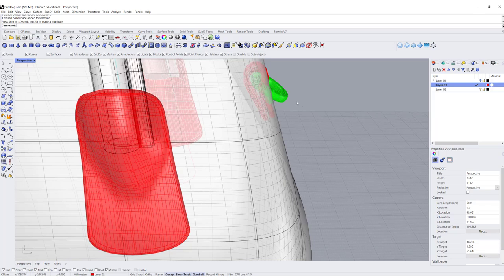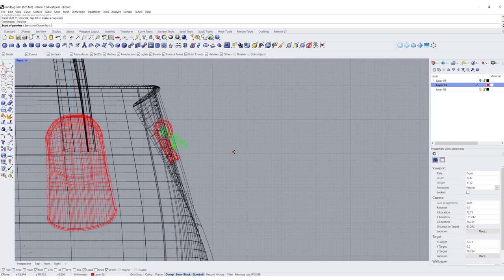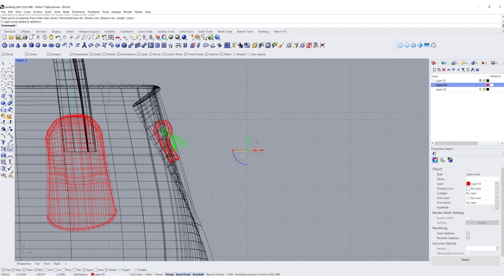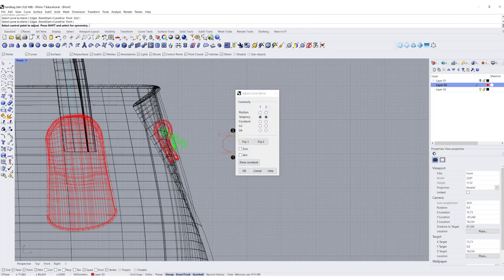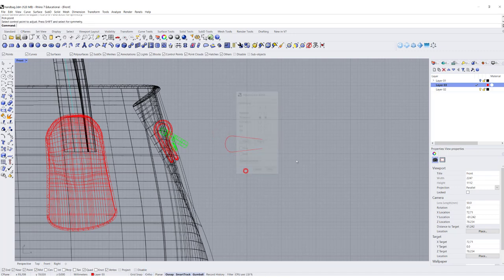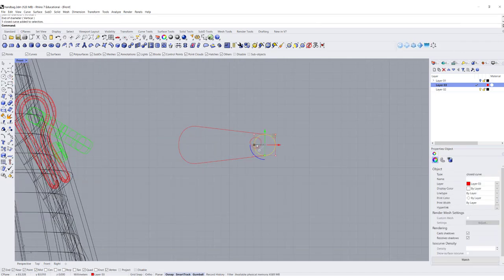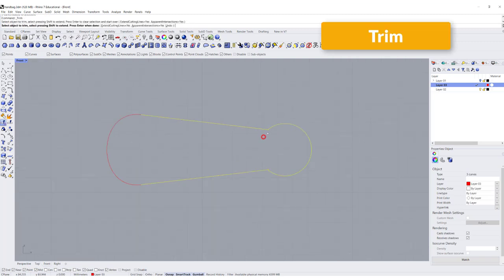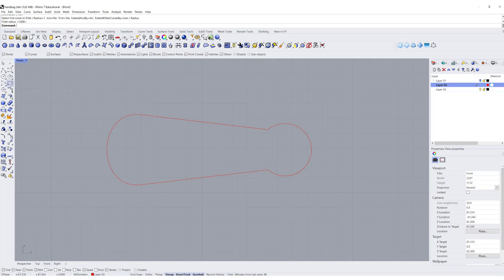The next thing is the main hardware clasp. I'm going to create a straight line on the side, mirror it to the other side, then blend in between. I'll adjust it down a little bit and click OK. On the other side I have a circle, so I'll use the diameter going from here to here. I can make it bigger if I want, then trim each other and give it a little fillet — I always like to fillet things to give a more rounded look.